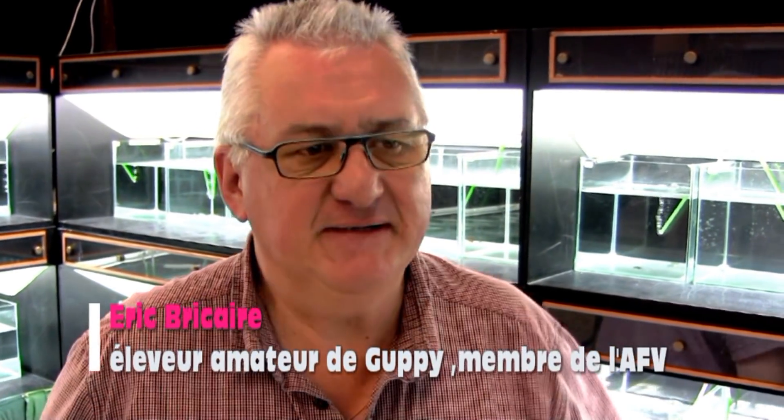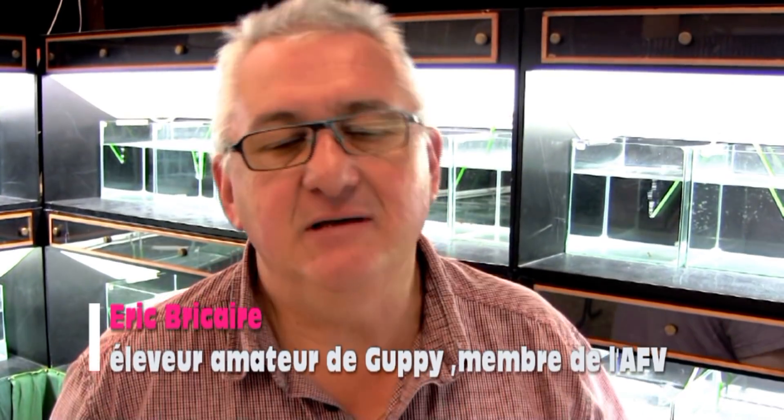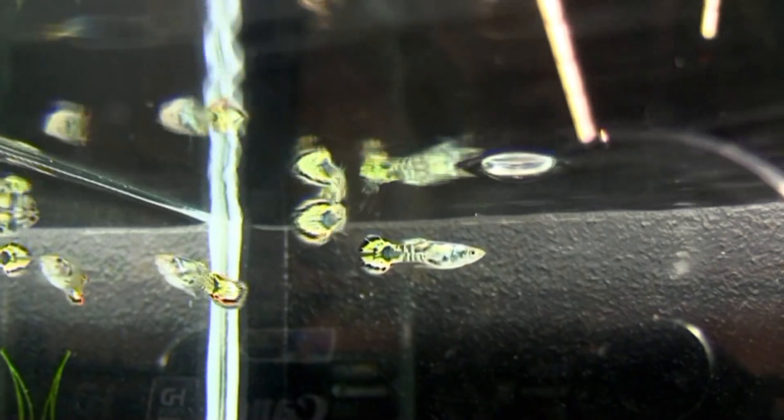Bonjour Eric, peux-tu nous parler de ta passion ? Oui, en fait, ma passion c'est simple, au début c'est un petit plaisir d'enfant, on découvre les poissons, on démarre par le guppi.